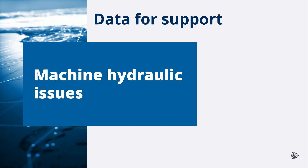If after completing machine checks, validations, calibrations, and auto optimization the machine operation does not improve, you may need assistance from support and engineering to further investigate the problem.